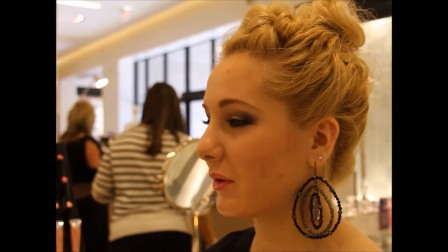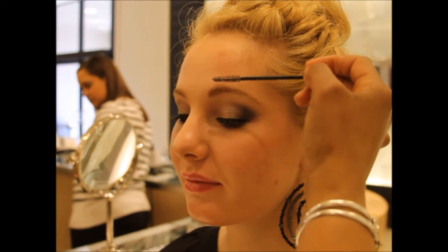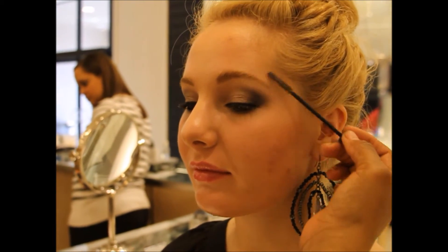It's a good brown — it's a wearable, workhorse color. It's the best stuff, so very necessary. It's just a clear brow gel. Just want to make sure everything stays in place.